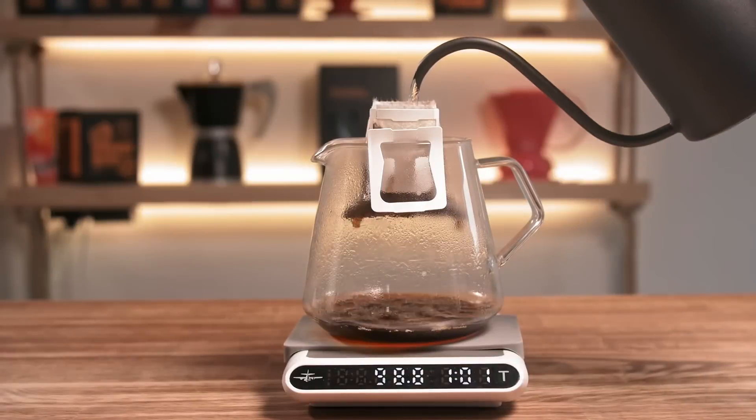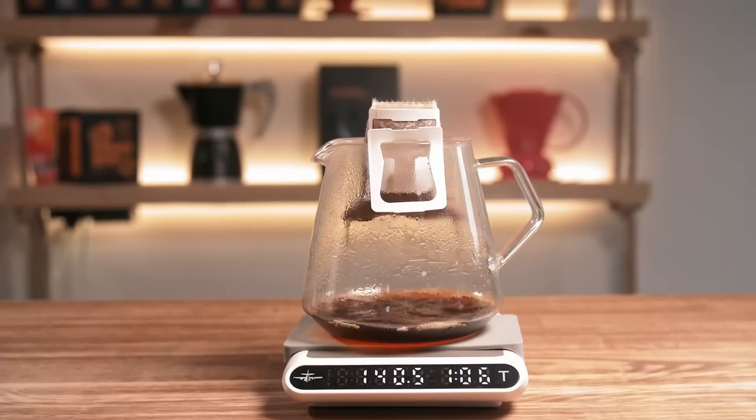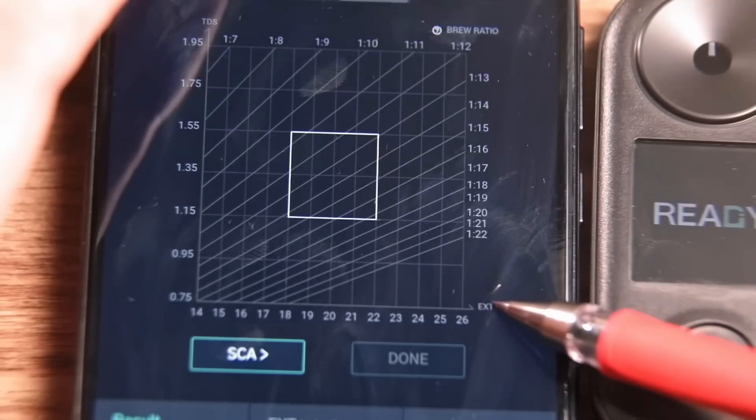Around 30% of the weight of a coffee bean is what we can dissolve in water. This process is called extraction. If we extract all 30%, coffee might taste bad. Too little, and we are just wasting its potential. But how do we measure this extraction?